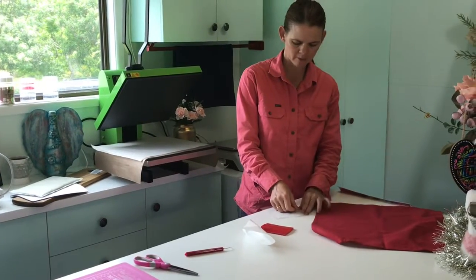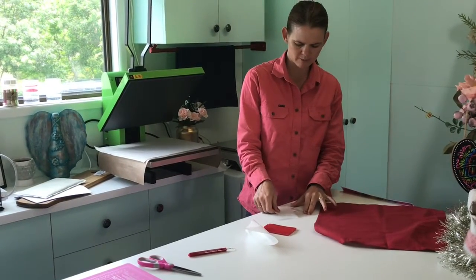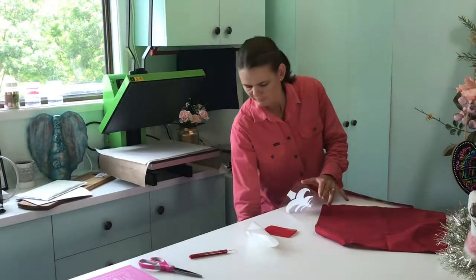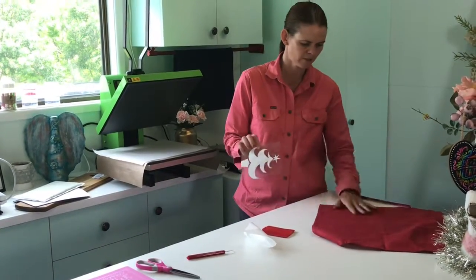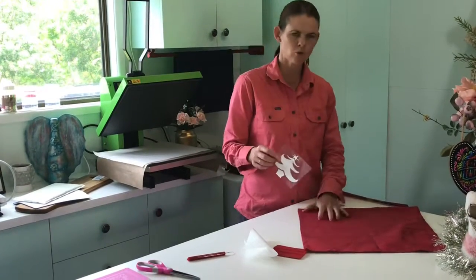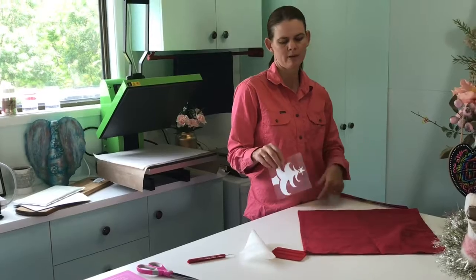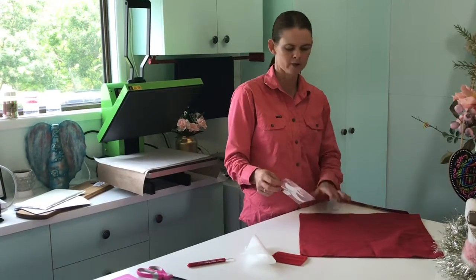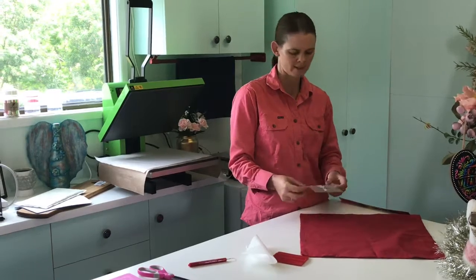I've already given my napkin a quick press in the heat press so that any of the fold marks from storage have been flattened out a little bit. I'm going to put it in this corner because when I've thought about how a napkin is going to be folded for Christmas, I thought I could fold it in a nice way that shows this corner as an accent.